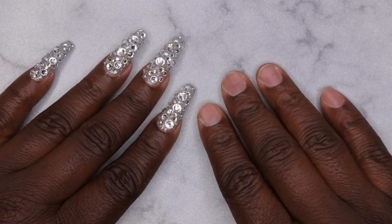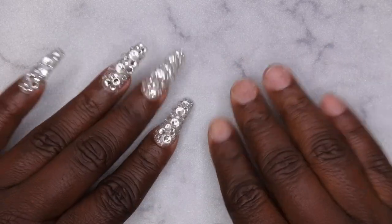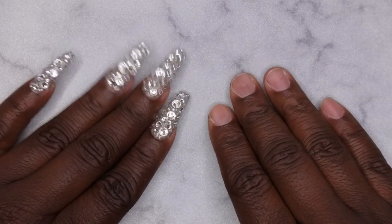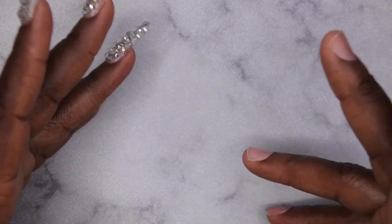Hello, happy people! In today's video I'm going to show you all how to do some quick and easy gel-x nails, as well as tell you about my family vacation to Disney over the summer. I'm going to be including some pictures, so definitely stay tuned. We're taking a family vacation to Disneyland, and I thought it would only be appropriate to do some Disney-inspired nails.